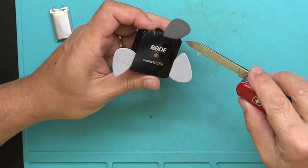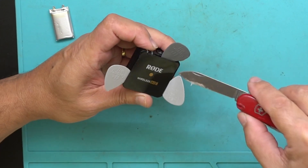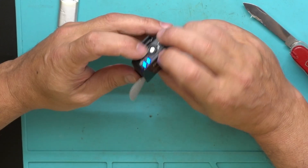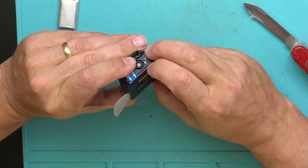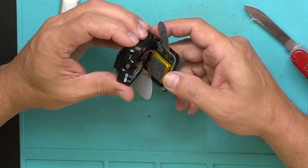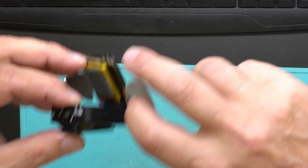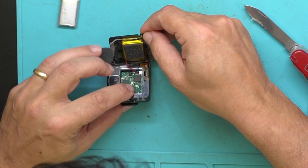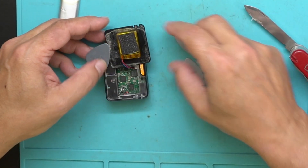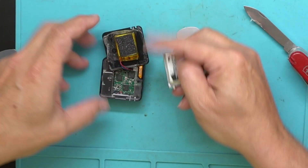The antenna should be here somewhere so I don't want to push too much. I'll turn it on now — oh look, the antenna is down there, right here. Luckily I didn't touch that, and there we have the little battery.